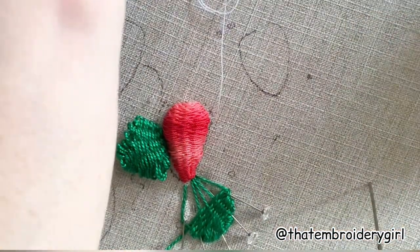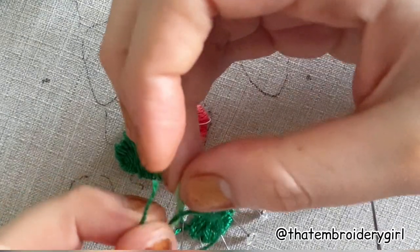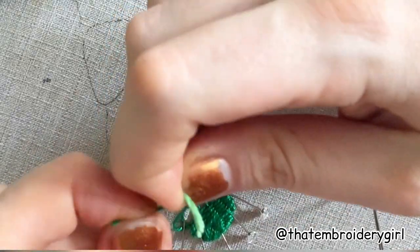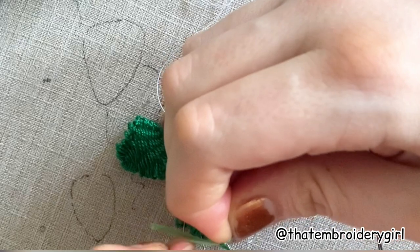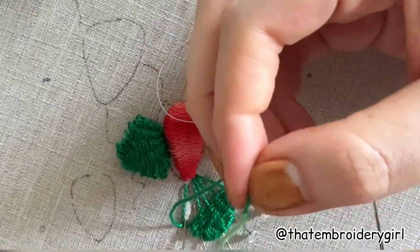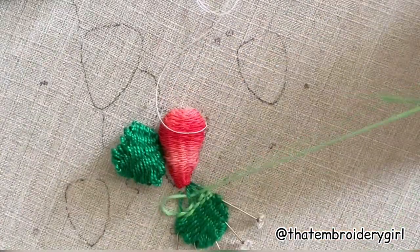To brighten the piece up, I use Anchor thread to weave into the end of this leaf. I do a reef knot — one side of the thread goes over the other, then with the opposite thread go over the top of that one. Give it a really good tug to make sure it won't come out, then snip those ends off really close to the knot so it's almost unnoticeable. Carry on weaving and you should end up with a really nice two-toned leaf.